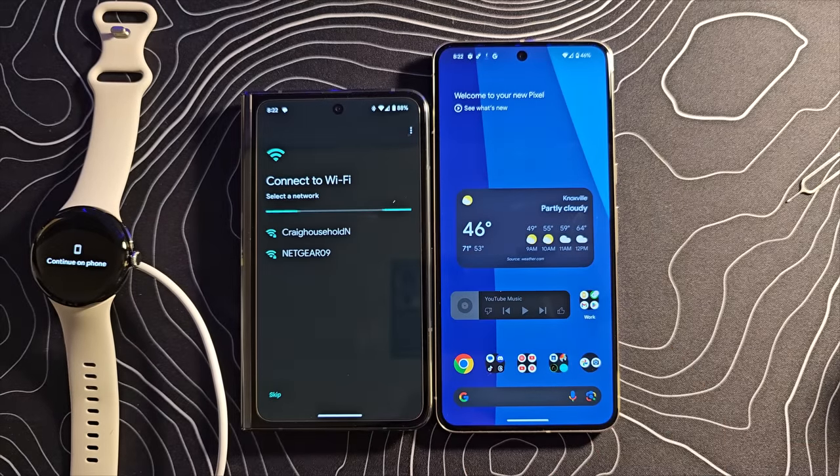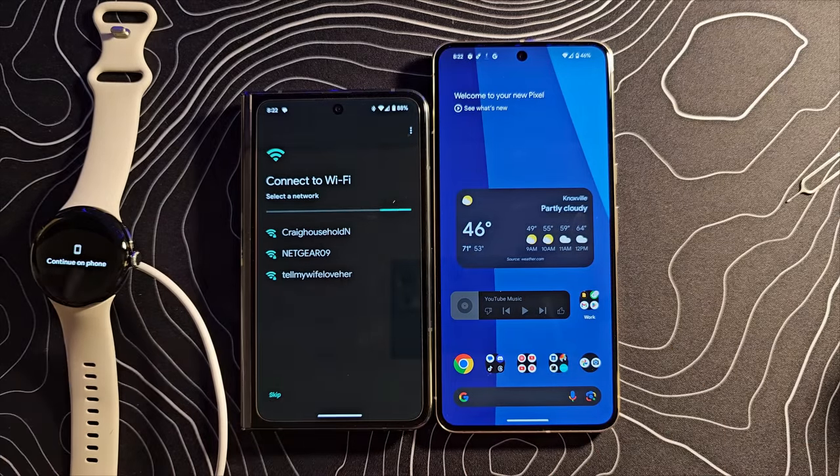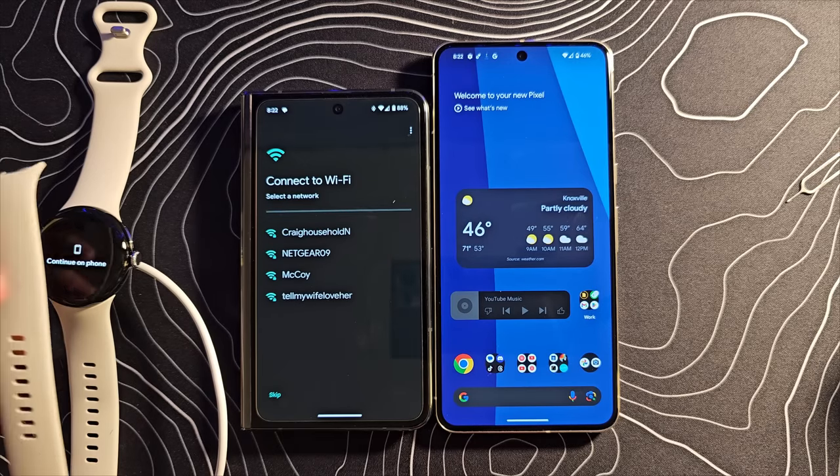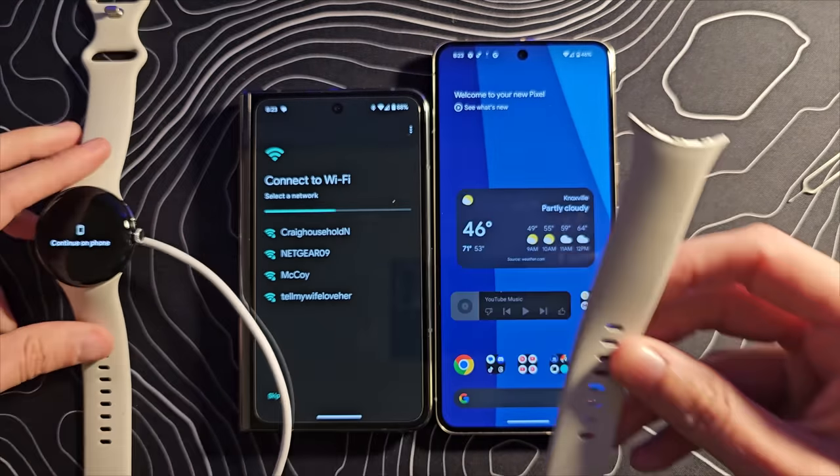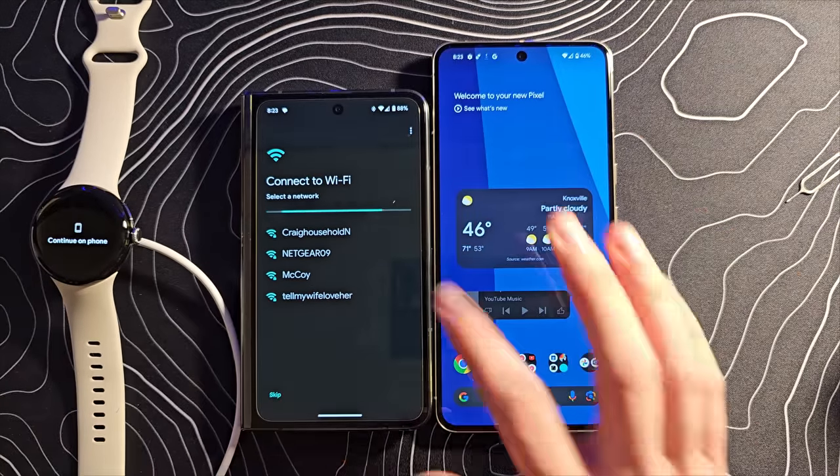We're plugged in over there. Let's go ahead and do the update. There is also in the package a longer band — it's a longer band if you have a larger wrist. I do not.